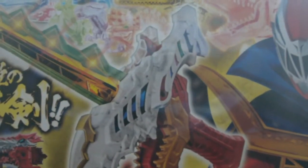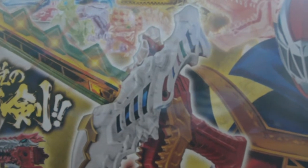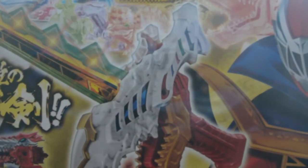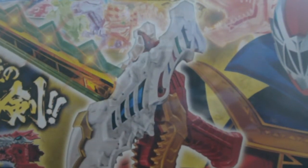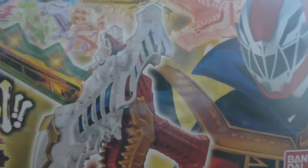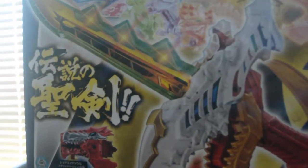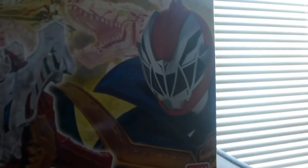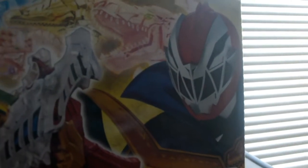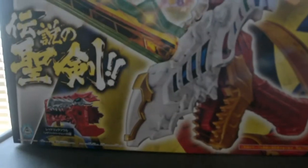Today is the unboxing review of Kishiryu Sentai Riosoldier DX Riosoul Caliber, the final weapon for the Riosoldier when they use a powerful weapon. On the front of the box we have the Riosoul Caliber with its new mode, and also we can see the rest of the Kishiryus on top.